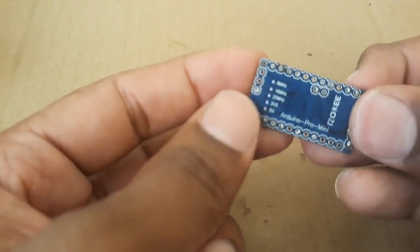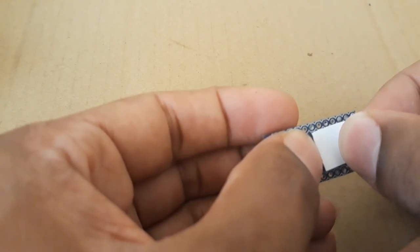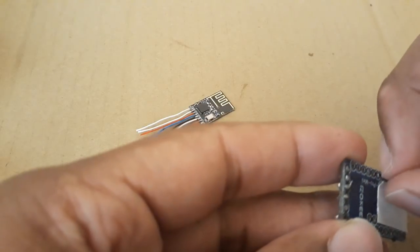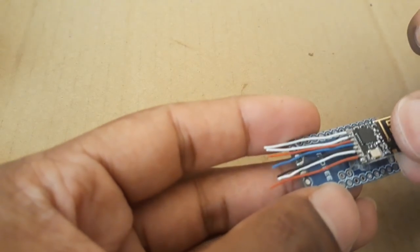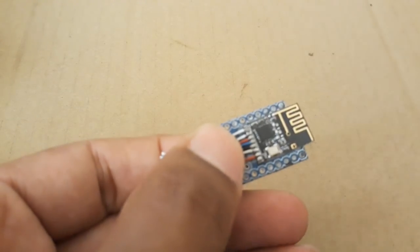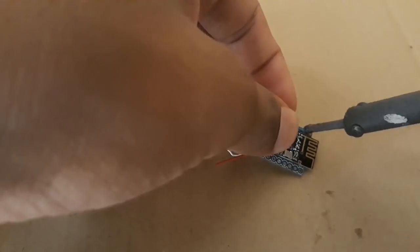Next, we have to stick the NRF to the Arduino Pro Mini. For this I am using double-sided tape. Now we are going to solder all the wires according to the circuit shown just before — make sure to check the circuit on my website.